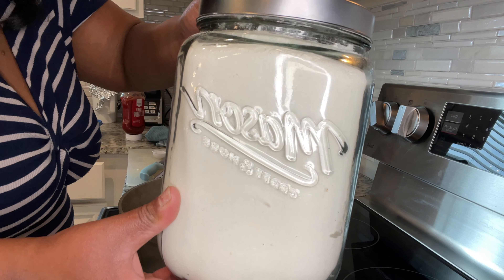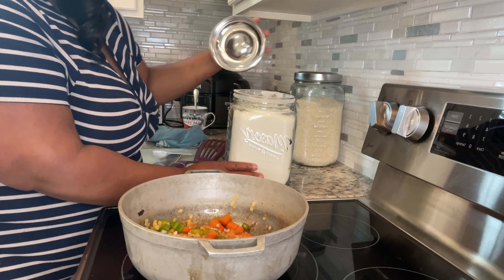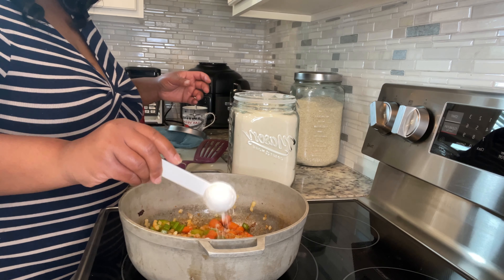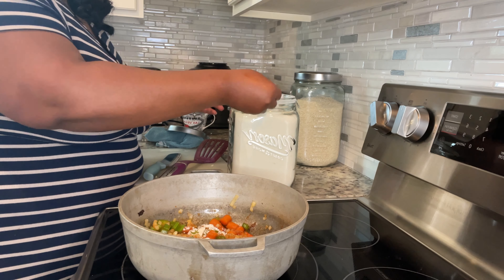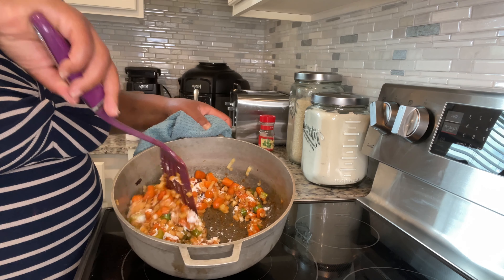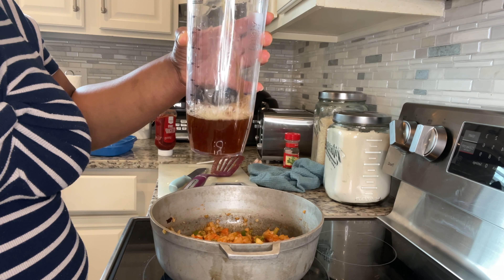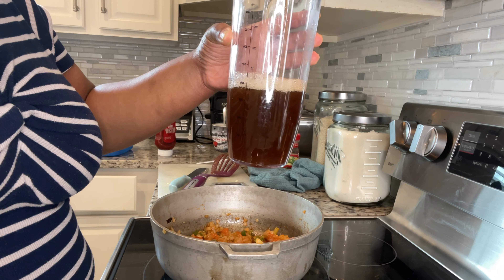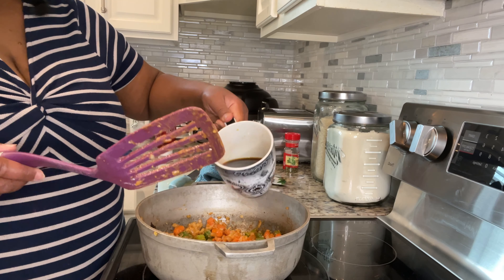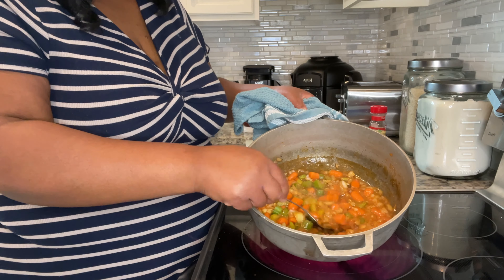Next we're going to put in some all-purpose flour. This is my mason jar storage container — I got both of these from Home Goods. If you're interested in a mason jar like this for flour or rice, I'll look on Amazon and link it below. The recipe calls for cooking the flour so you can get that raw taste out, so we're cooking on a level three and mixing it in. Now we're going to use two cups of beef broth and pour it into the pot to reduce the liquid. Then we're going to take our tea mixture with the vinegar and pour it into the pot to substitute the red wine vinegar. It's thickened up a bit — look at that, it looks beautiful.